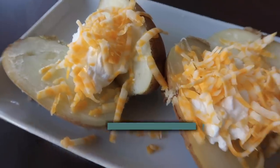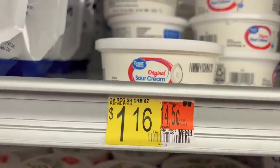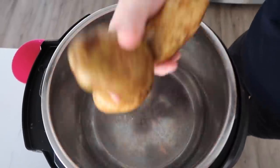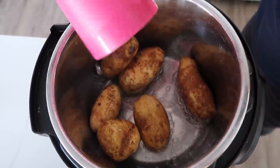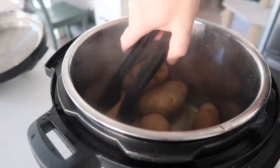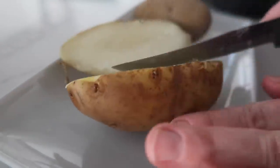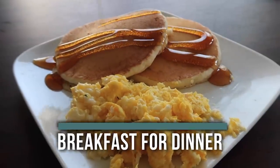Number eight is baked potatoes. Potatoes come to $2.08, sour cream is $1.16, and cheese is $1.86 — total $5.10. My favorite way to cook them is in the Instant Pot: put six potatoes in, add at least one cup of water, put the lid on, push pressure cook, and cook for about 15 minutes for small potatoes. Pull them out, cut them in half, and top with sour cream and cheese.